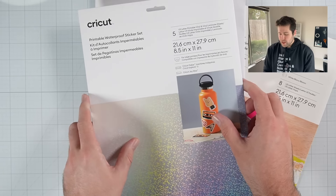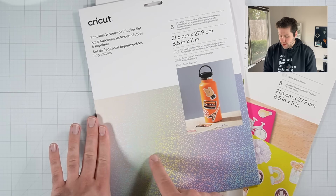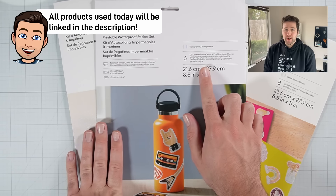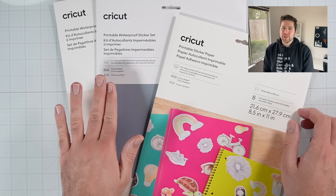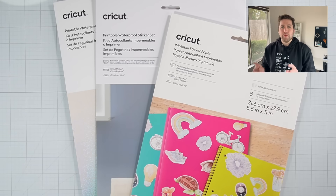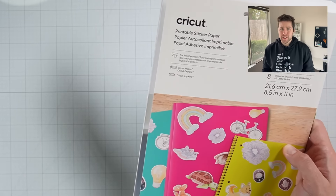And then the other paper I have here is this really beautiful holographic paper. I've actually never used it, but it looks absolutely gorgeous. For today's video, I think we're going to go ahead and create stickers with this waterproof transparent set. The big call out here is if you're making waterproof stickers, there's one extra step we have to take that you don't have to take with regular stickers, and I'll call that out when we get there. But first, let's jump into Design Space and talk about how to design your stickers.